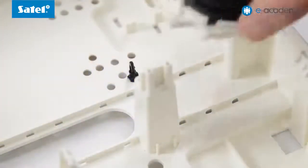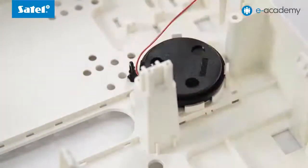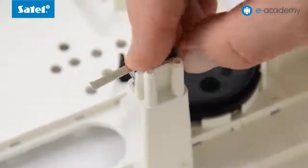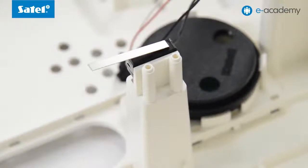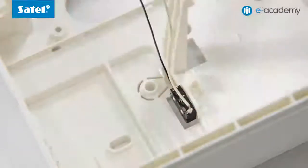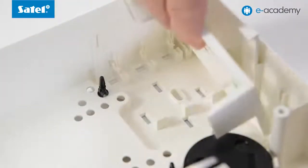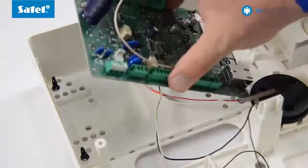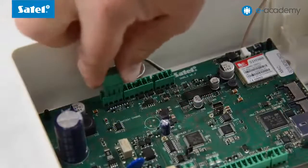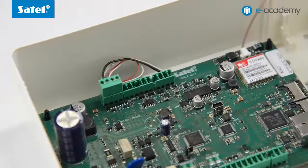Now let's start mounting these components in the enclosure. Firstly, you should mount the piezoelectric transducer together with the included holder and two tamper switches. One of them will provide protection against opening the enclosure, and the other will trigger an alarm at any attempt to detach the enclosure from the wall. Attach the holder for additional modules, then mount the control panel mainboard on the appropriately spaced standoffs. Plug in the terminal blocks of the piezoelectric transducer and tamper switches to the mainboard.